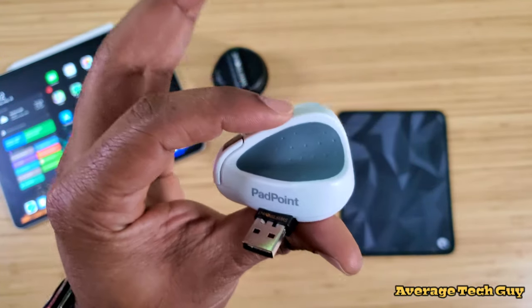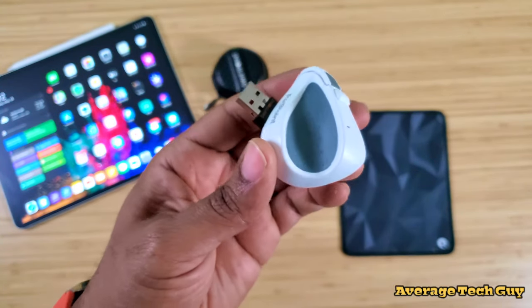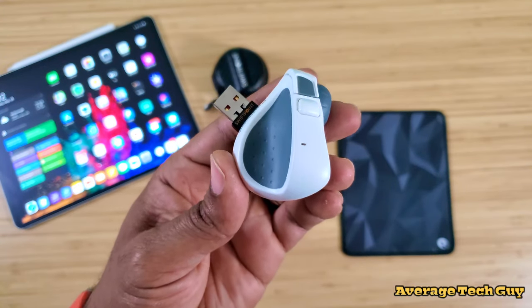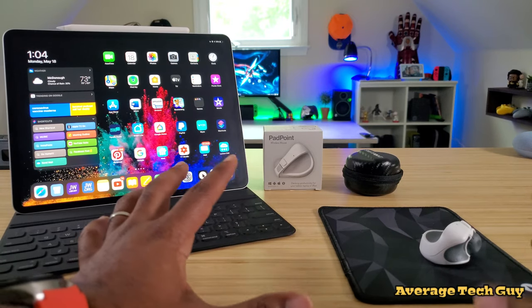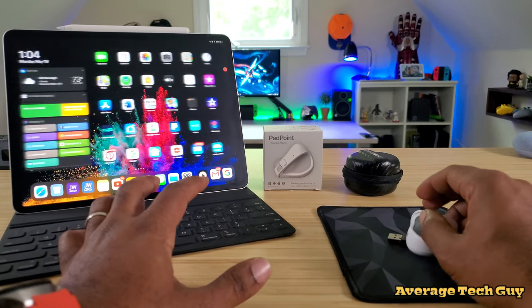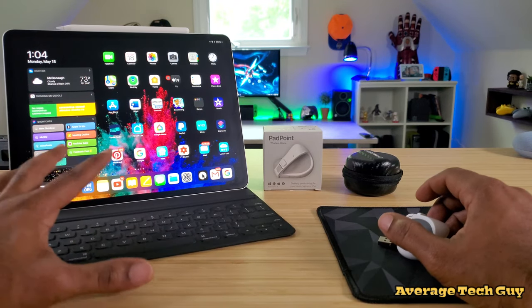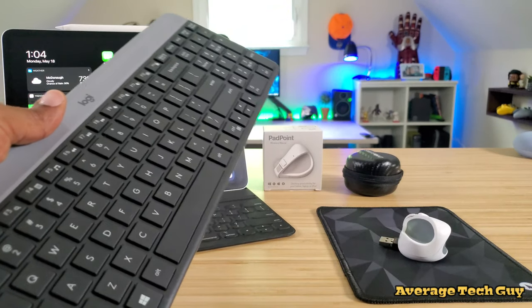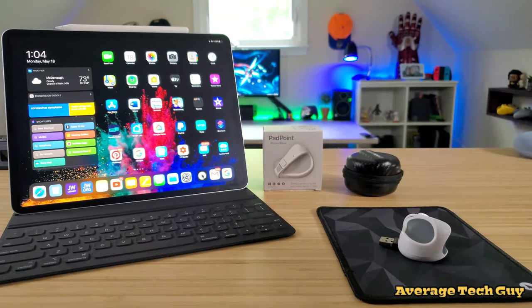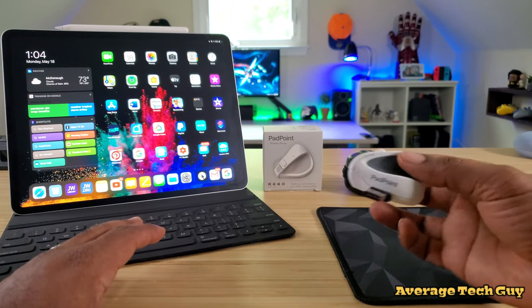Now that I've covered how the mouse works and how it charges, let's get to some practical use and see how this looks in an iPad setup. Not everyone is running out to buy the Magic Keyboard — some people get the keyboard folio with no trackpad, and some aren't buying any case at all, just using a standard Bluetooth keyboard and mouse. So for the person who wants to add a little flair to their setup, this is what you're going to use.